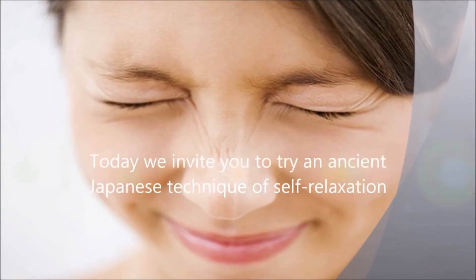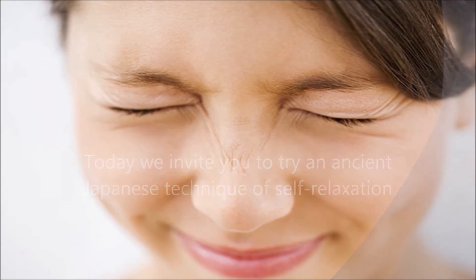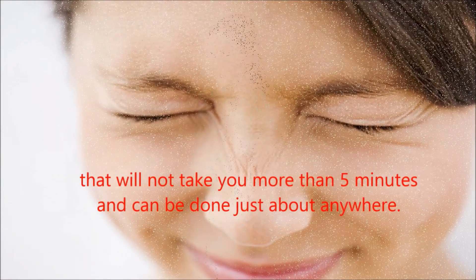Today, we invite you to try an ancient Japanese technique of self-relaxation. It will not take you more than 5 minutes and can be done just about anywhere.